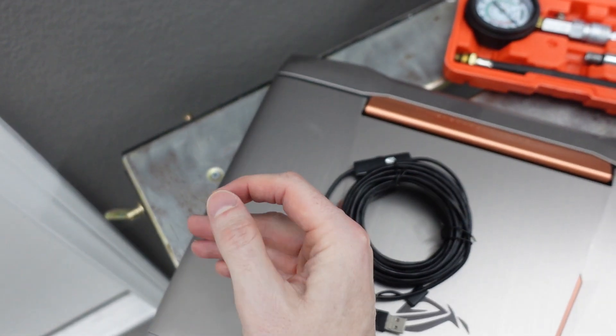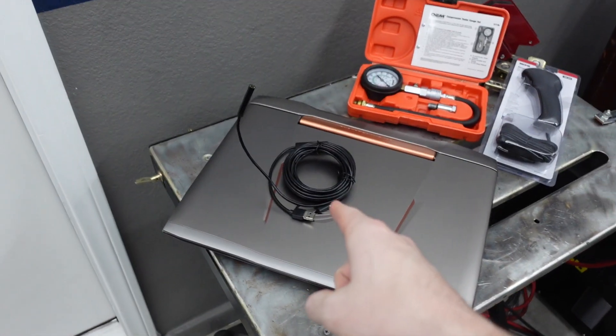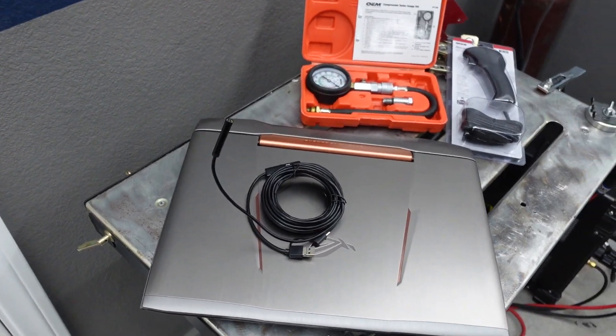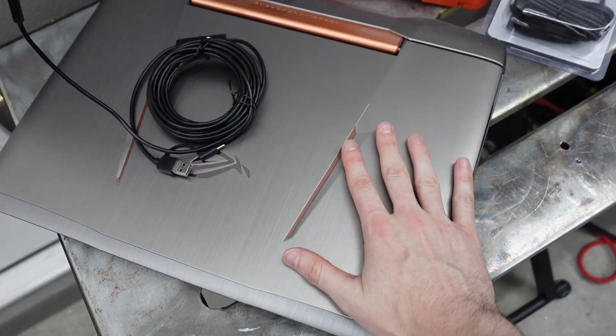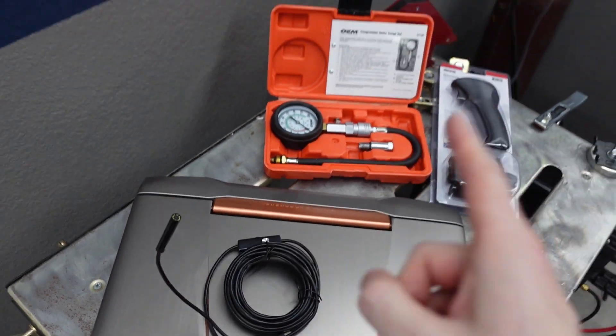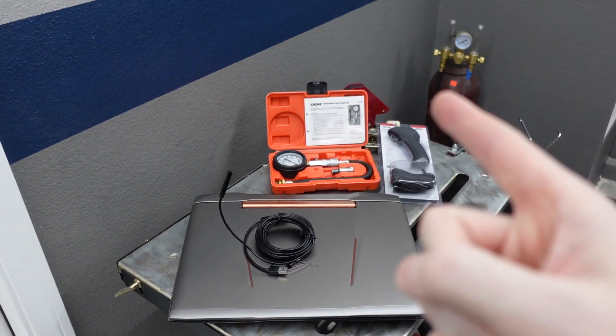One thing to know is I'm going to put a link to that camera in the description so you can buy it, but it is not compatible with iPhone. That's why I've got my trusty old laptop here — we're going to plug her in and check out the inside of the cylinders. This is a pretty easy round of tests, so let's get into it.